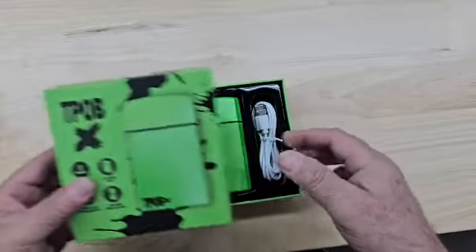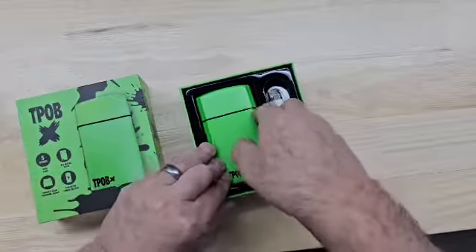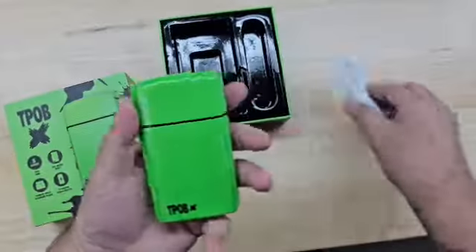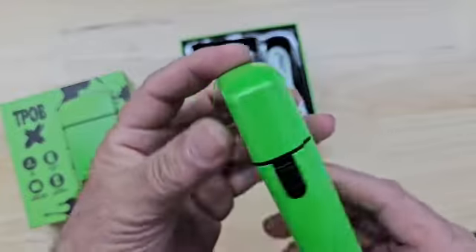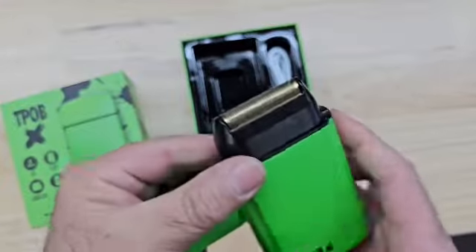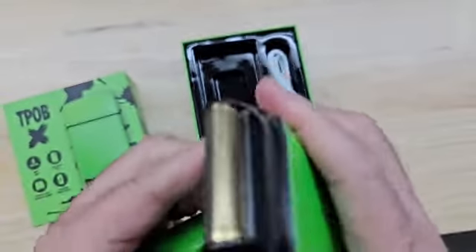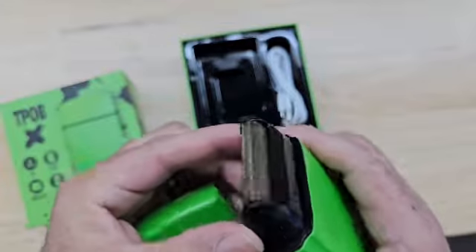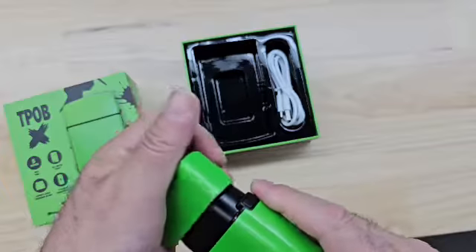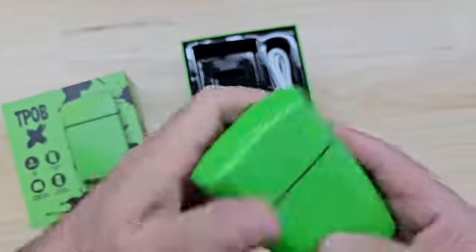Doing a quick sponsor review on this TPOB single head shaver — their new all metal case, very nice, has a lot of power. It's a single head, not a dual head like most shavers. This is good for detailing, especially going around the ear. I already tried it out and it has a lot of good power.